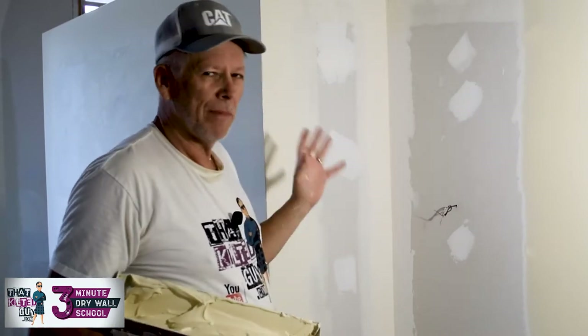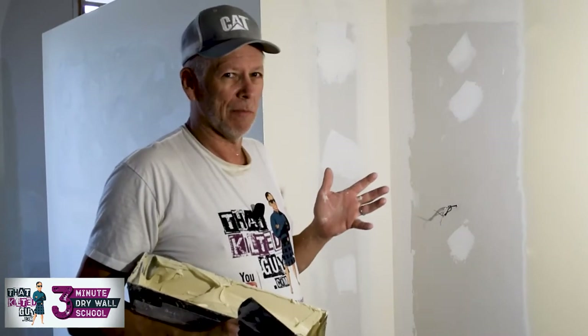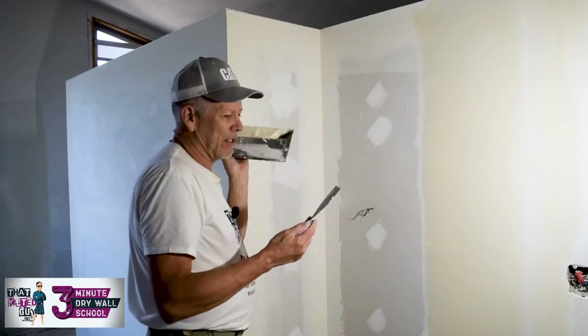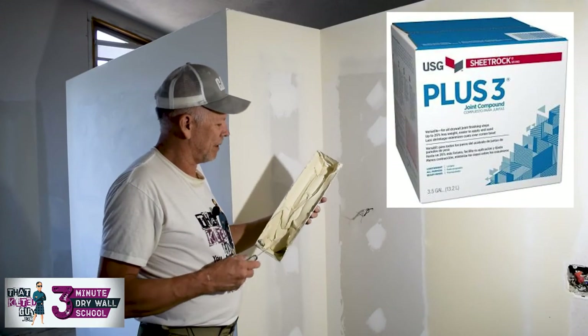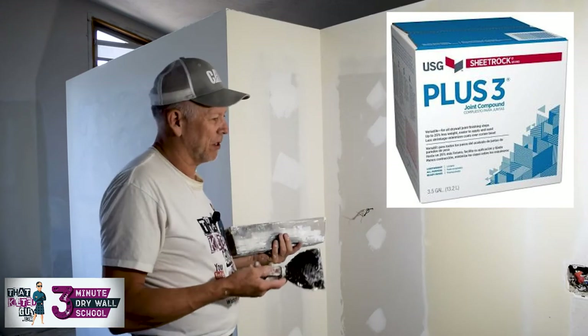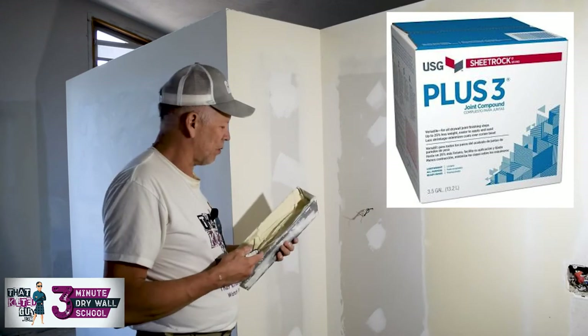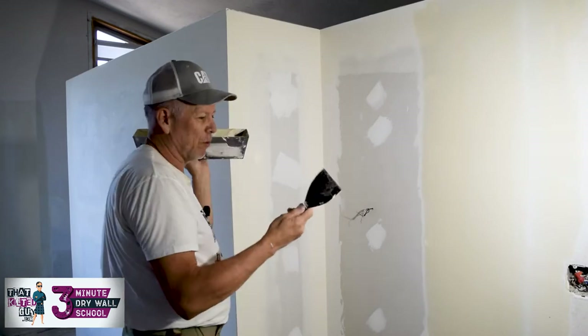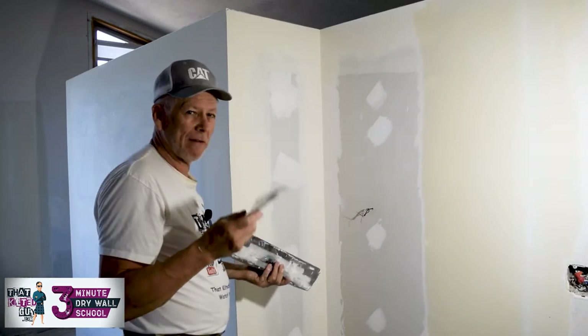The homeowner taped this one. I like to use — we're using a USG Plus Three lightweight mud. It's really easy to sand and feels good, but most any lightweight mud will work for you. As far as a knife, I like a six-inch knife — it just works better for me, so give it a try if you haven't.